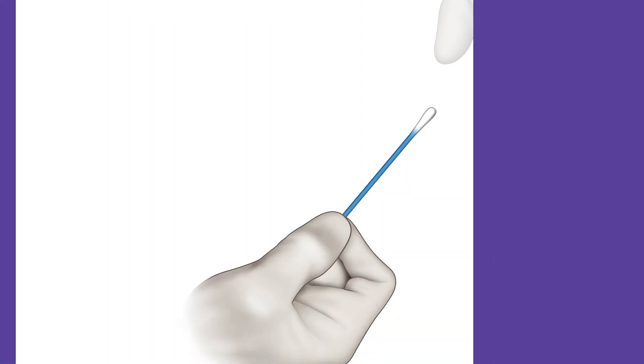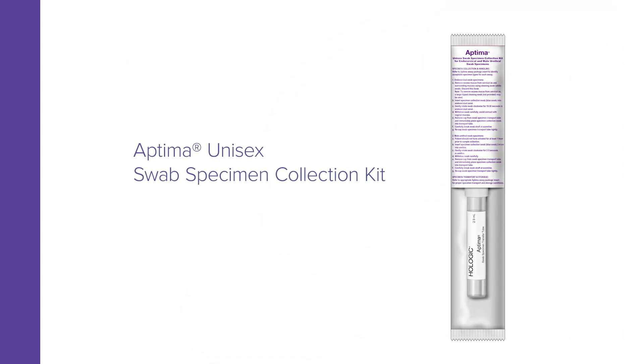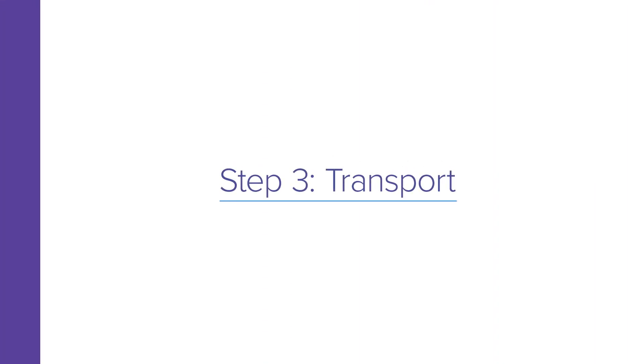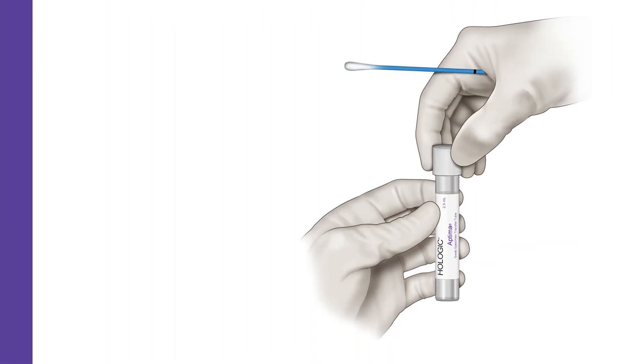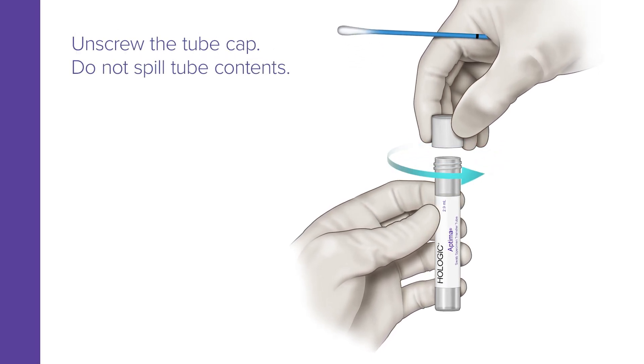If the soft tip is touched, laid down, or dropped, discard it and get a new Aptima unisex swab specimen collection kit. While holding the swab in hand, unscrew the cap on the transport tube. Do not spill the tube contents.